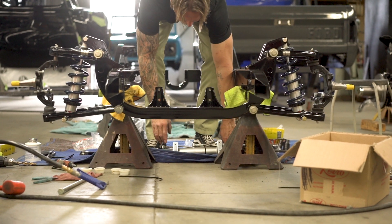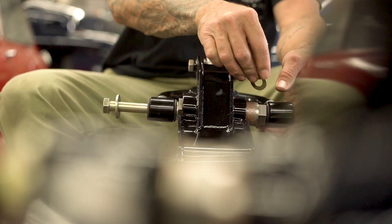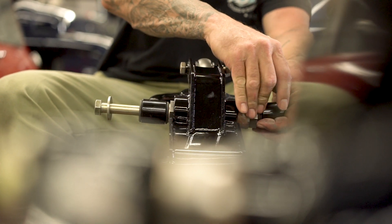Let me get some hardware for these. Looks like five-sixteenths but I don't know, I can't see.